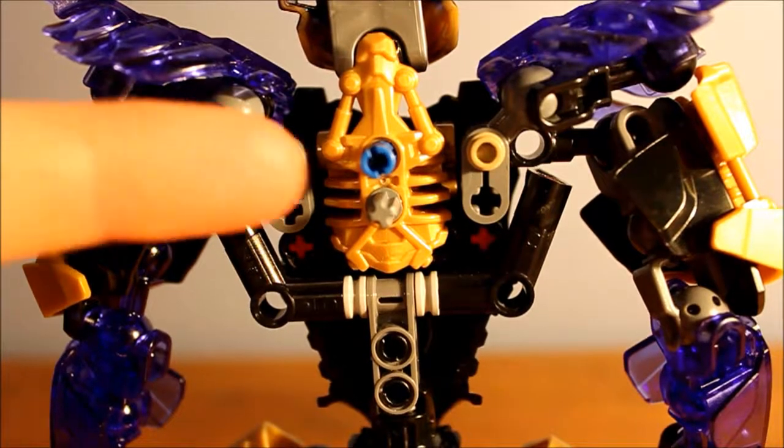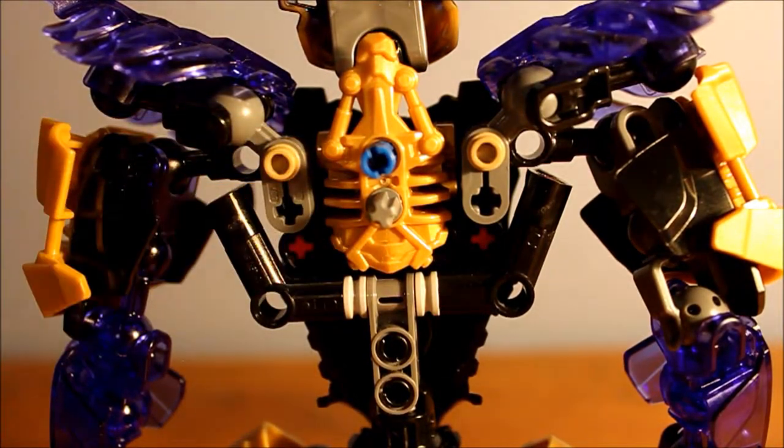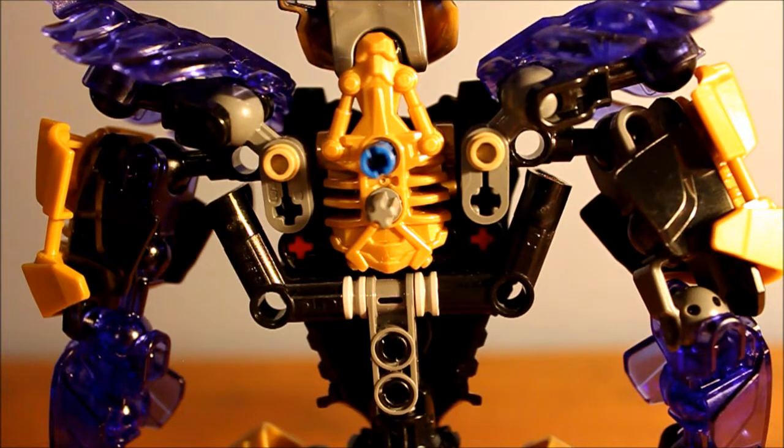On my version, you'll notice that this blue pin and this gray axle pin are switched. This switch I did on Pohatu's just for aesthetic purposes to make him look better. On Onua, this switch is almost required, so the hammer head can fit on his back nicely with all the other pieces.